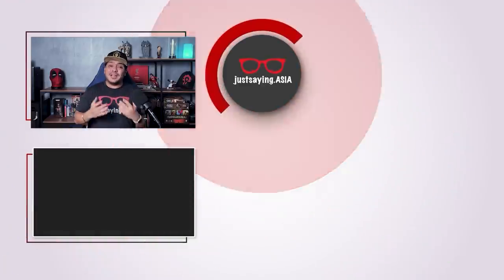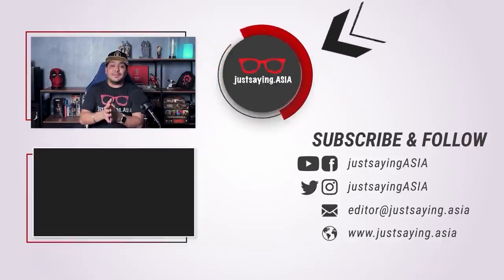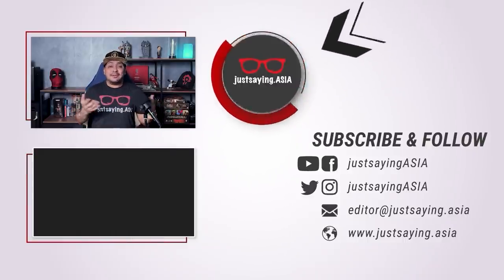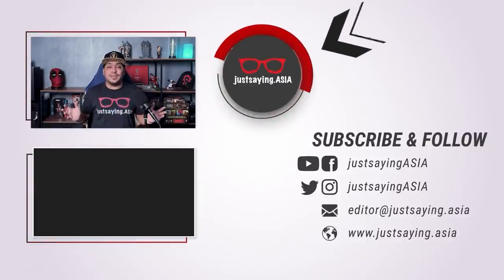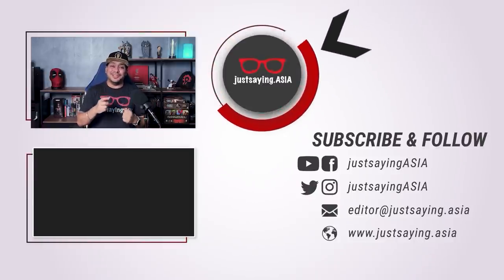Thank you for watching another video from Just Saying Asia. If you like our content, like the page, subscribe, and leave a comment. We really want to hear what you have to say and we'll be happy to answer your comments and questions as well. Stay tuned and see you in the next video.